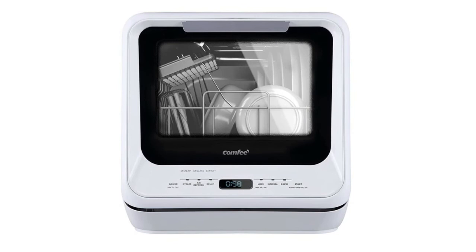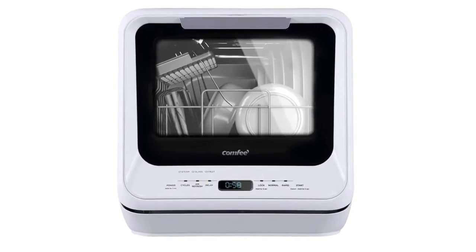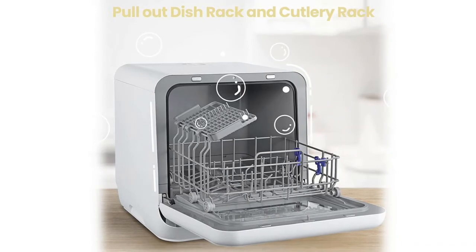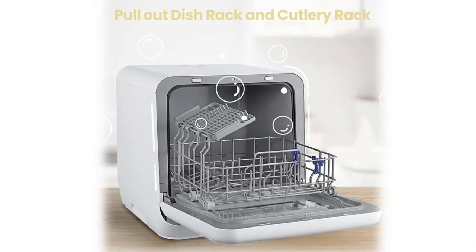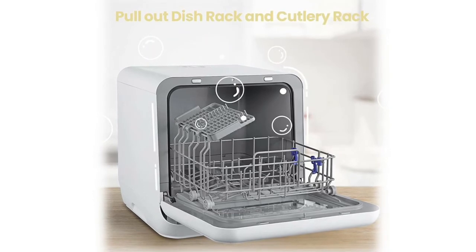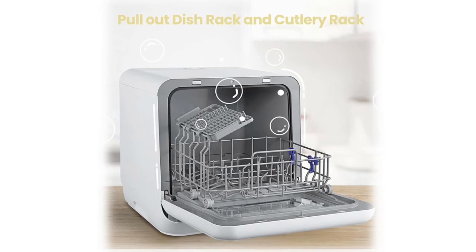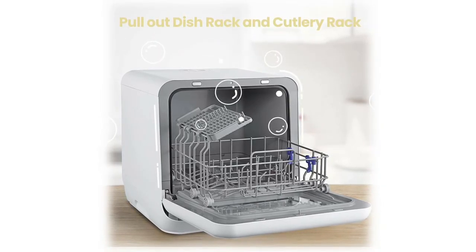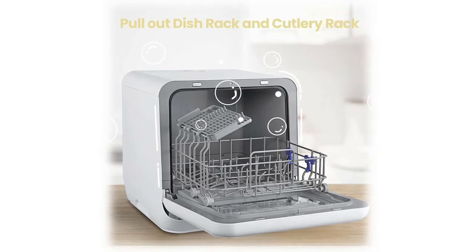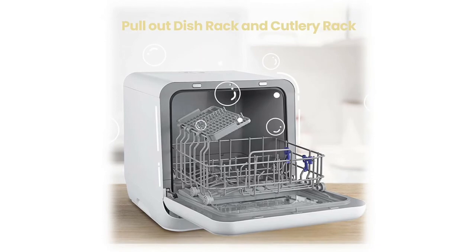Ideal for small houses, apartments, dorms, boats, campers, and RVs. The steam program provides double hygiene protection, including 162°F rinsing and up to 192°F steam, helping with deep cleaning — especially good for baby dishes and baby bottles. Five pre-programmed washing programs: normal, rapid, steam, fruit, and glass, meeting all daily needs.